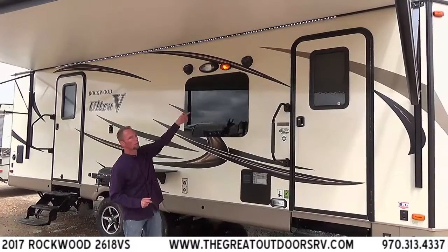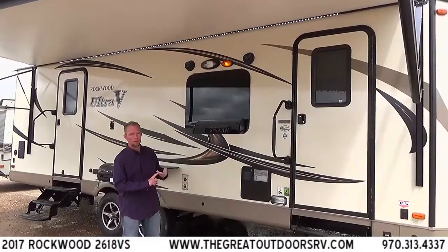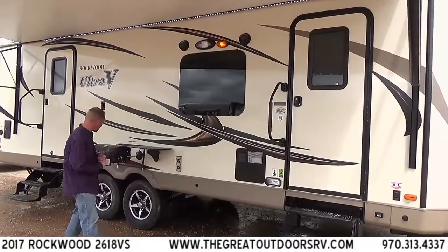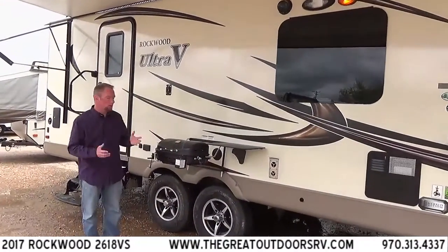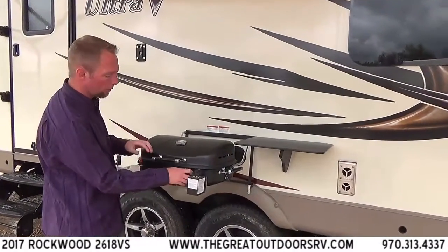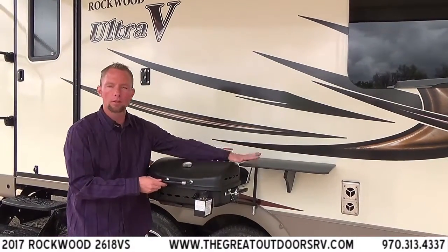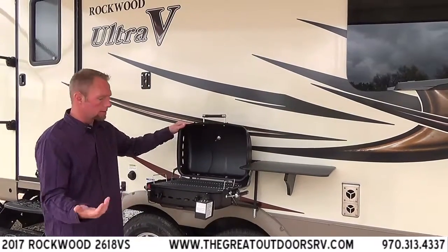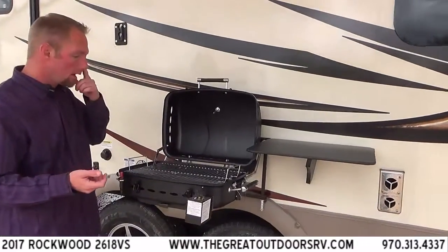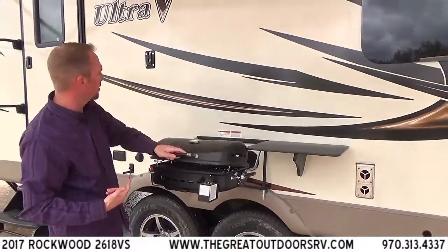You also have exterior speakers that play off your inside sound system. You can play those independent of each other — either inside or outside, or at the same time. You've also got a little outside kitchen setup. All Rockwoods, whether pop-ups or big fifth wheels, come with this little barbecue that clips right on a rail with a quick connect back to your propane tank. They even give you a prep table, and it's bigger than you'd think — you could easily do two or three good-sized steaks or quite a few burgers on this grill.